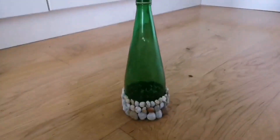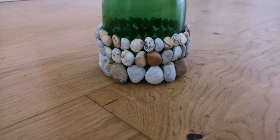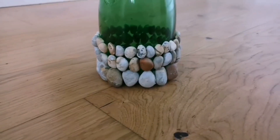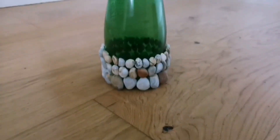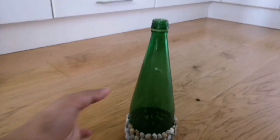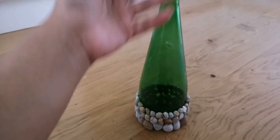The bottom part of the bottle is already glued with the stones as I have shown, arranged according to their sizes. I wanted to use stones in the bottom part because they are heavy and they are bulged. On the later part of the bottle, I am going to fill with the pistachios and then the ribbons.